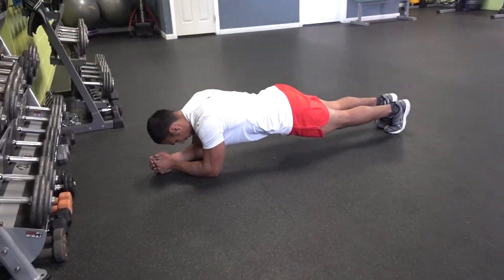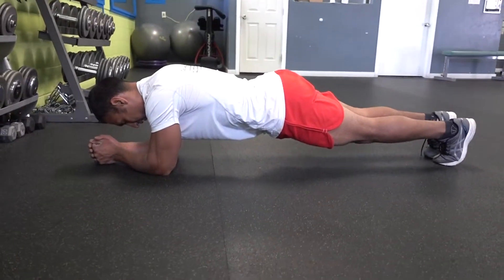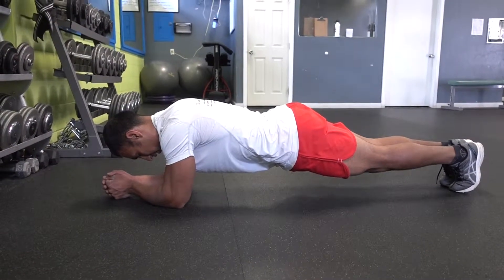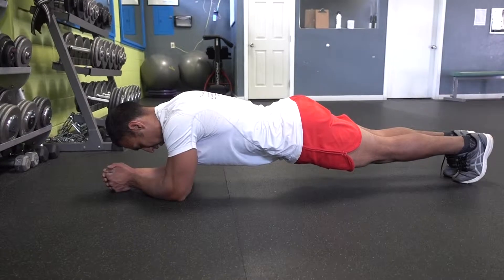That's what your core is doing, switching the weight all the time. Make sure you keep your body even, so you're not sliding forward or sliding back — you just feel it exactly on your core. Hold it for one minute, sticking your chest out. If it gets too easy, you can always use a weight on top of you.